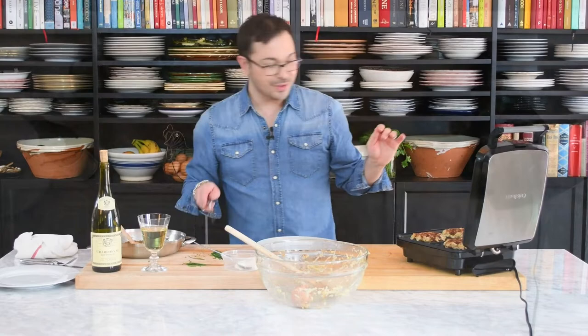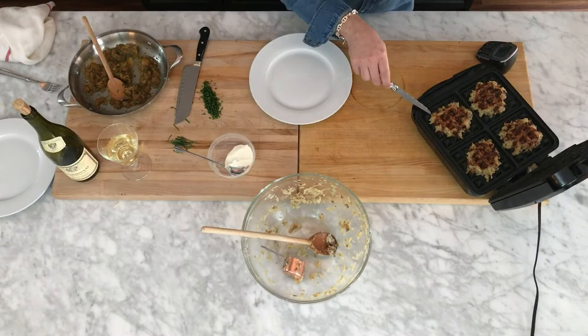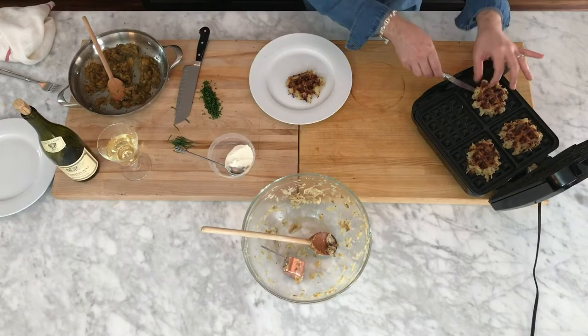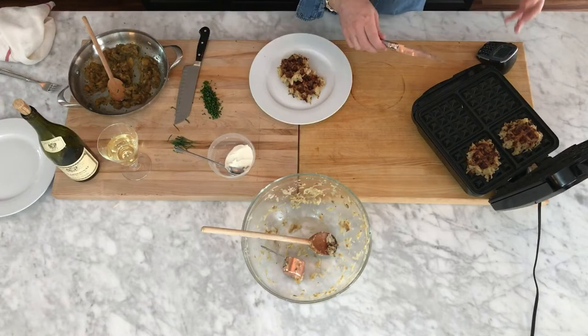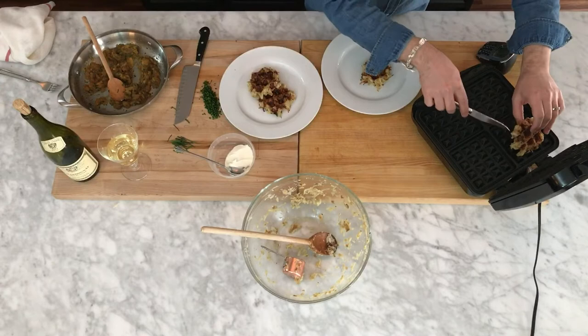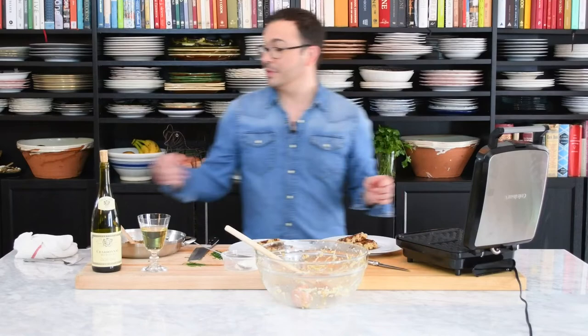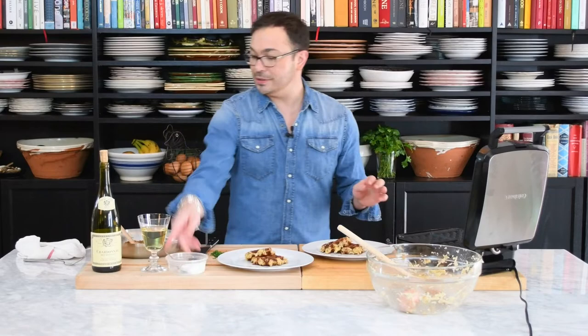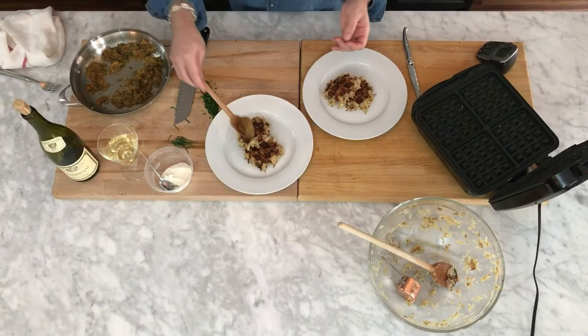These look perfectly cooked — just lifting them out now. Look at how gorgeous they are! The caramelized onions inside really do give them so much flavor. It takes such simple ingredients like potatoes and onions and makes them truly dinner party worthy. Now let's get serious with plating — I'm going to put on a little bit of the apple compote, just like this, to each plate.